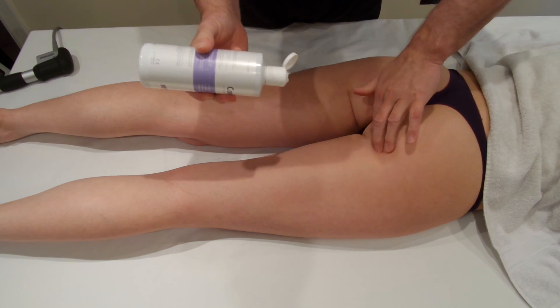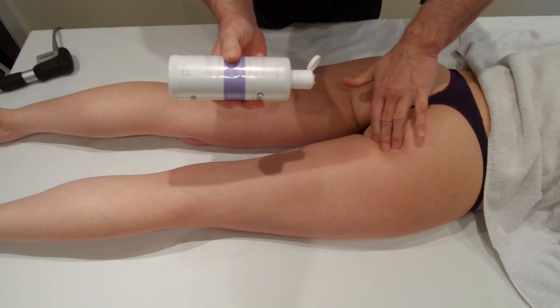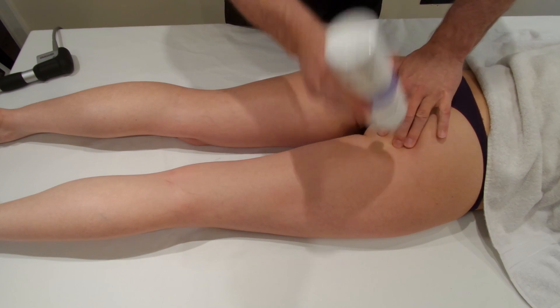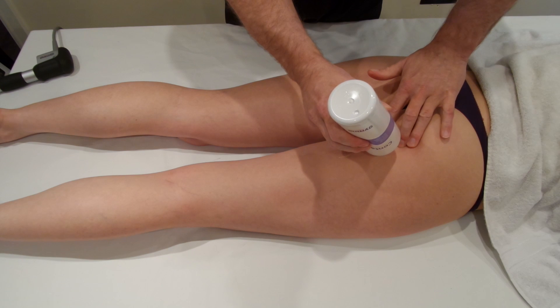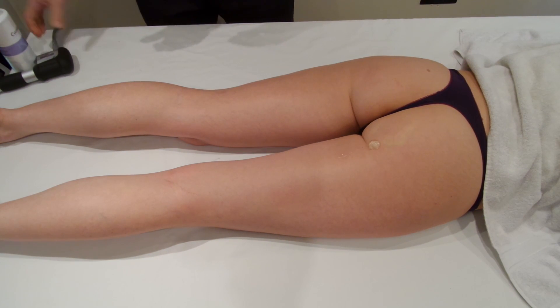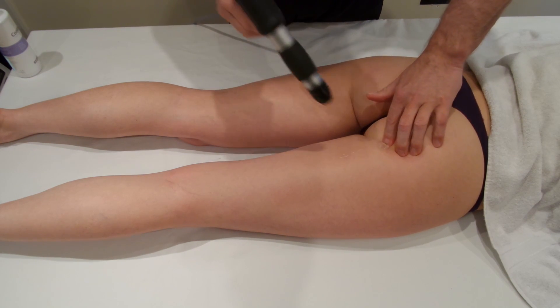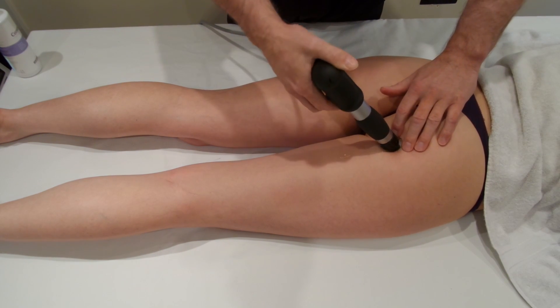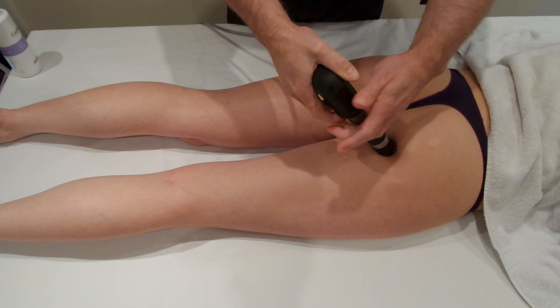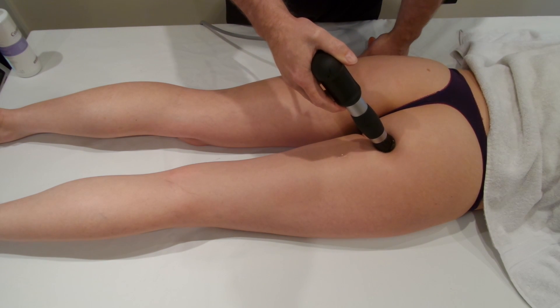We're going to put some gel onto the area, but we actually need to find the origin of the hamstrings — the ischial tuberosity — and put the gel onto the area. Then we're going to come on with the 15 millimeter focused head. Just use your finger to find the actual origin and then put the head onto the origin.